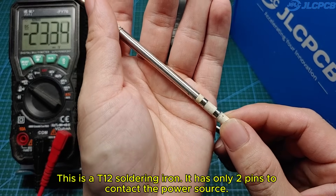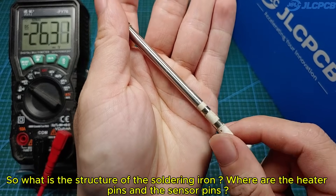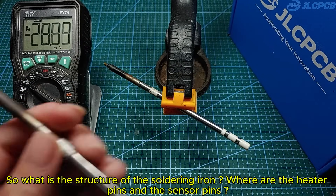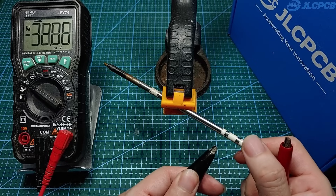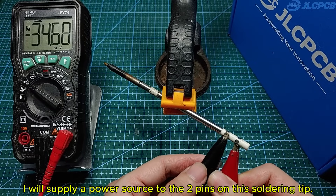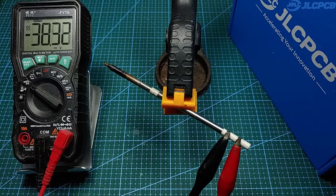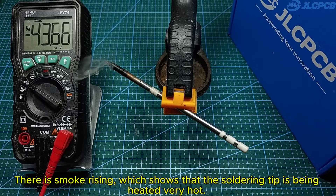This is a T12 soldering iron. It has only two pins to contact the power source. Where are the heater pins and the sensor pins? I will do an experiment for you. I will supply a power source to the two pins on this soldering tip. There is smoke rising, which shows that the soldering tip is being heated very hot.